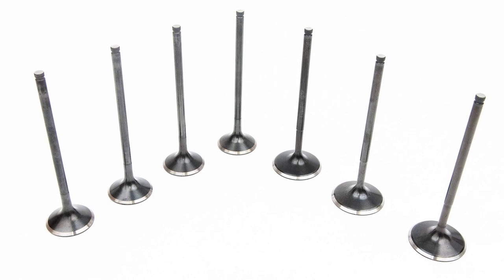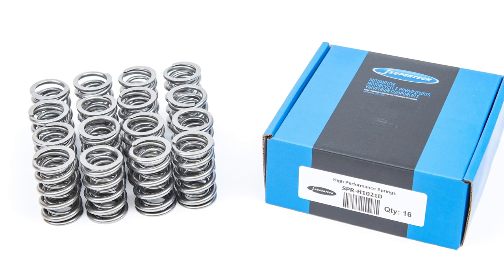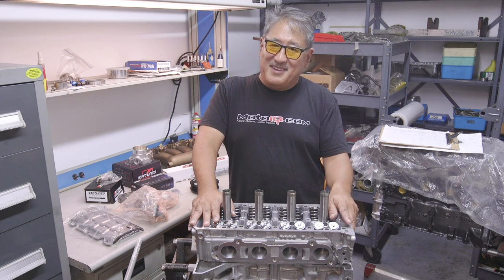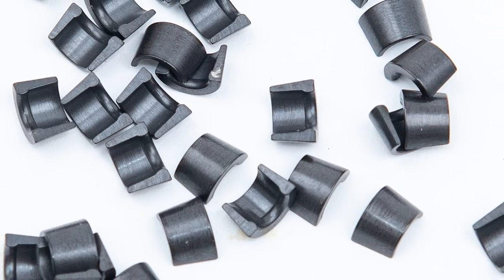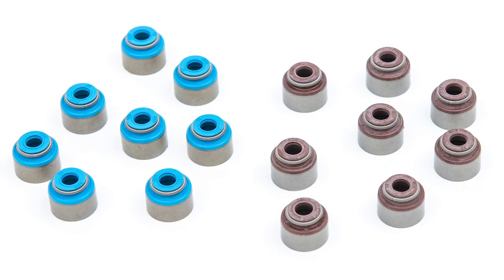The head has CNC ported ports and chambers for consistent flow through all ports and consistent combustion chamber volume. It features Supertech valves — black stainless on the intake and Inconel on the exhaust — plus Supertech valve springs and titanium retainers. The head is held on with ARP studs for good sealing. Valve guides are silicon bronze and seals are a special high-temperature unit, both by Supertech. Drag Cartel really takes all the stress of cylinder head prep off your hands.